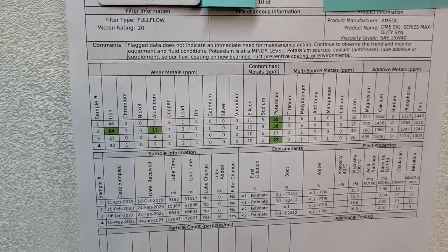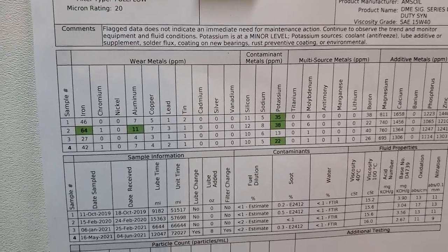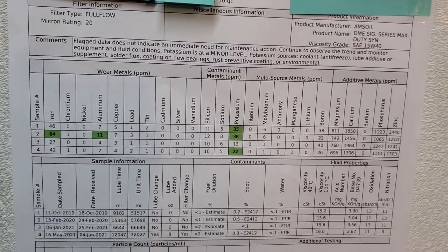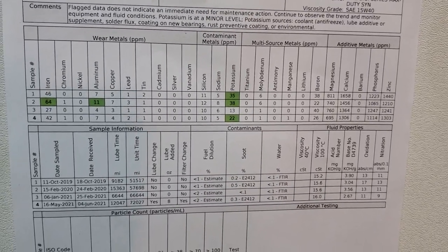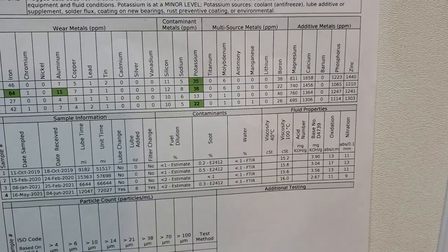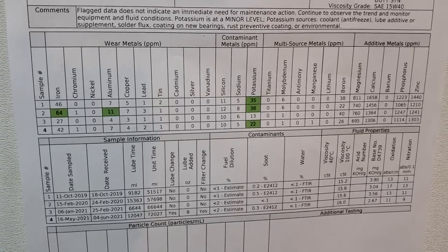This person was using his vehicle for towing when those reports were done — some heavy loads, some lighter stuff. It's not just highway driving with no load. There's probably some idling at stops, warming up the engine — those variations will affect wear metals and how long the oil can last. Looking at other aspects: fuel dilution — excellent numbers. Viscosity, base number, oxidation — all good. This oil is protecting this Duramax the best it's possible.